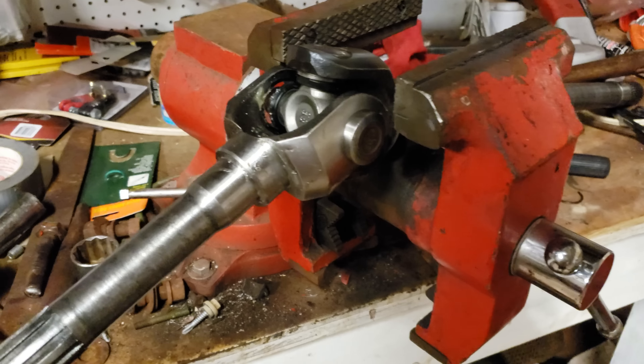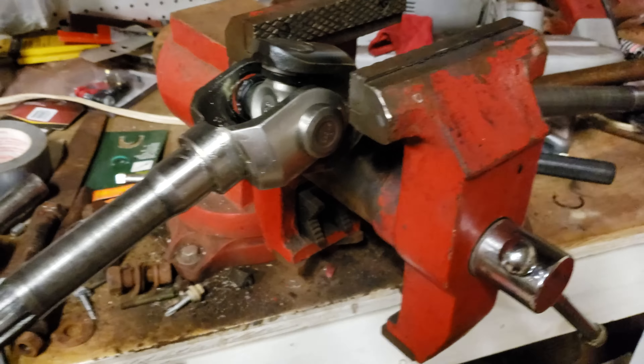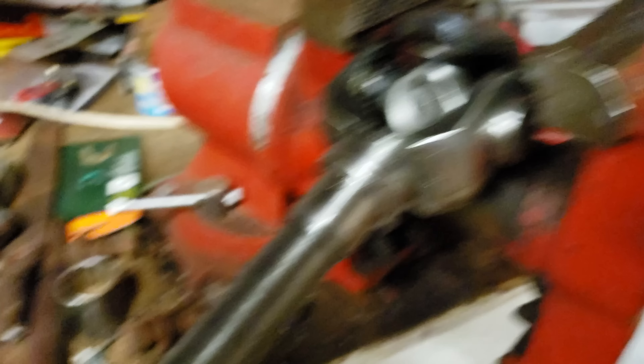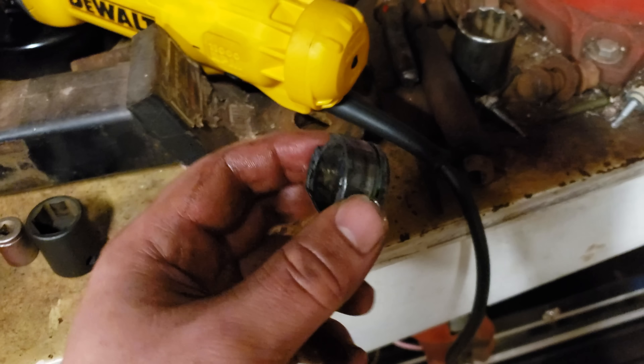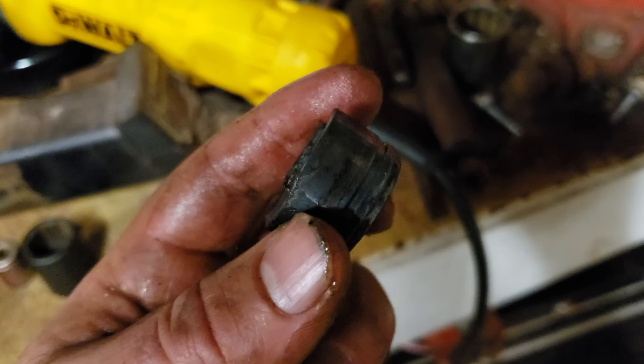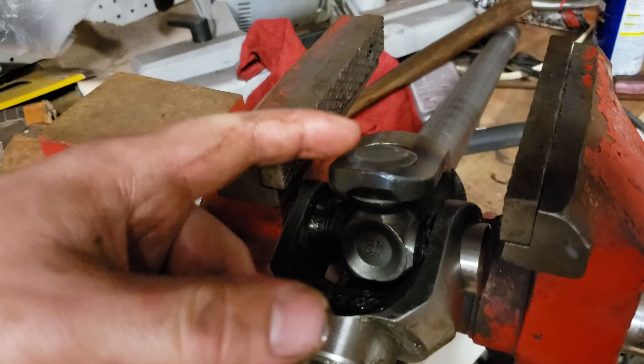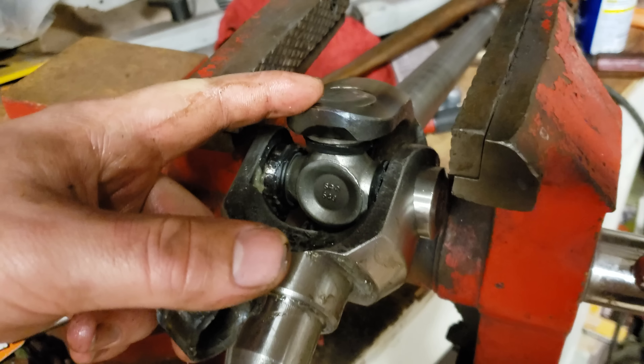We're down to torquing — 60 foot-pounds is what we found online. He's doing around 30 first, then we're going to go back a second round for 60. That's going to be hard to get to.